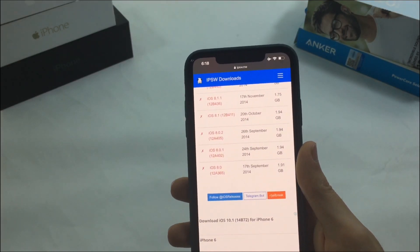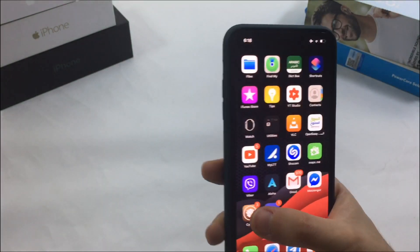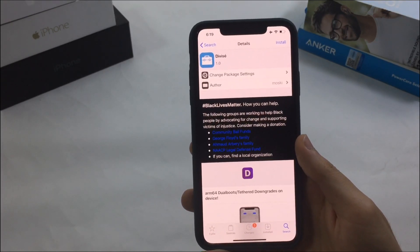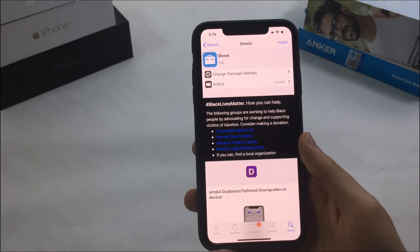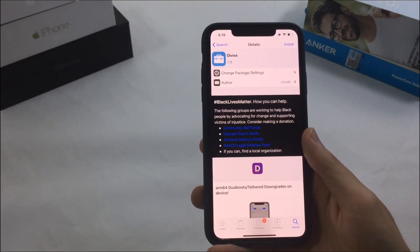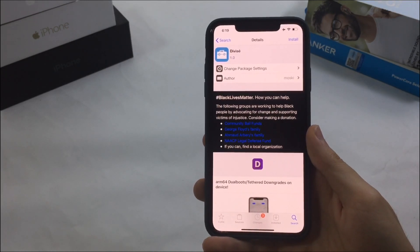That's it — I hope you enjoyed this video. To be clear, DVSA will not allow you to downgrade to whatever version you want. You can only have two iOS versions that are signed or close to being signed, due to SEP limitations. SEP is something that restricts you to specific iOS versions with this tweak. Hopefully in the future they'll find a solution. See you in the next one — peace.